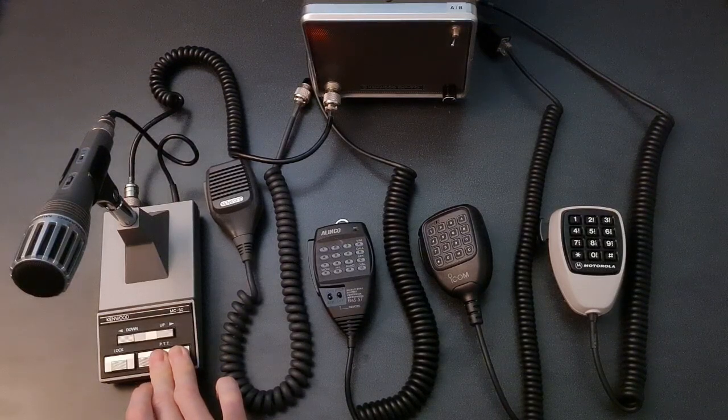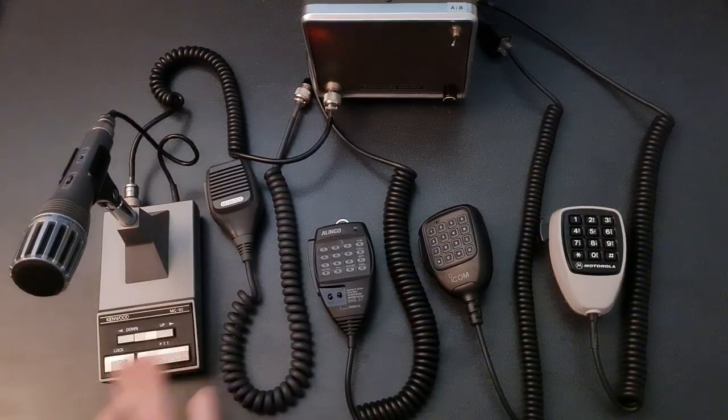This is a test of a Kenwood MC60A Dynamic Desk Mic, testing 123ABC. This is a test of a Kenwood MC60A Dynamic Desk Mic, testing 123ABC.